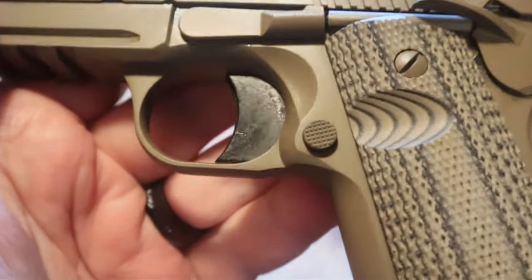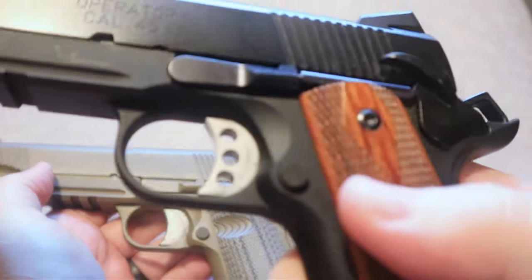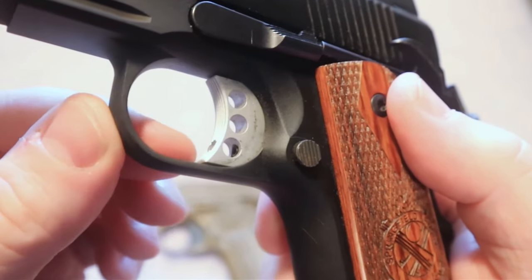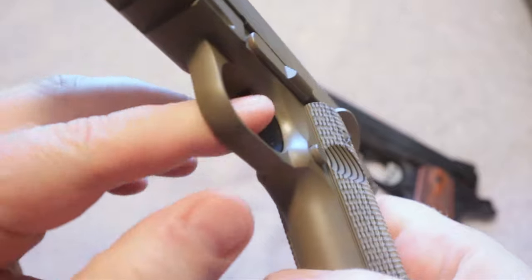You can see some of the differences in the trigger: the TSOS Raider has a standard trigger, while the Springfield Operator has a skeletonized trigger. Also on the Operator, you can adjust the over-travel on the trigger, whereas on the TSOS Raider it is fixed.